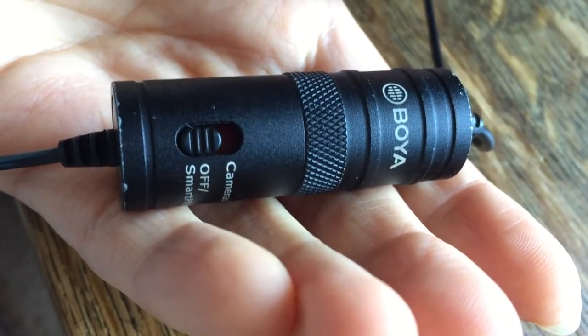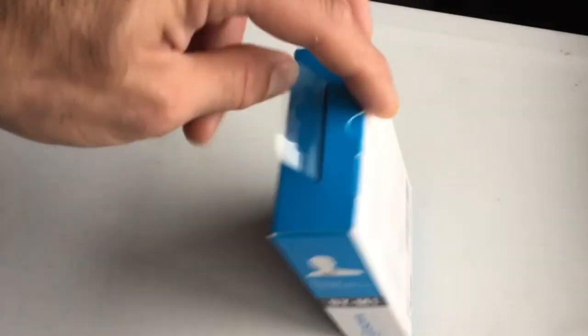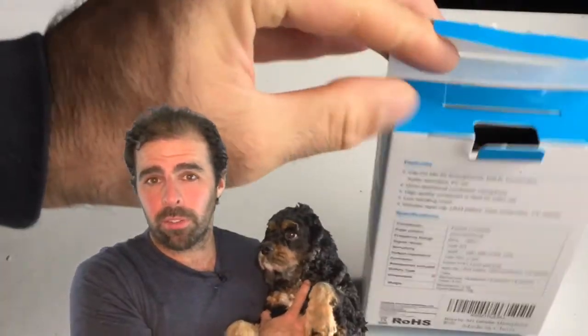If you're here because you want to know more about the Boya lavalier microphone, you're in the right place. I am a certified customer and I've had it for over a year. Is it a good microphone or is it a bad microphone?